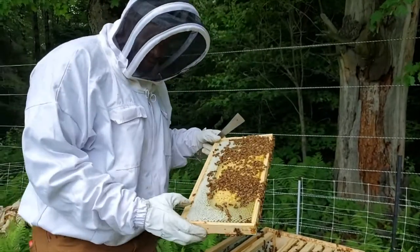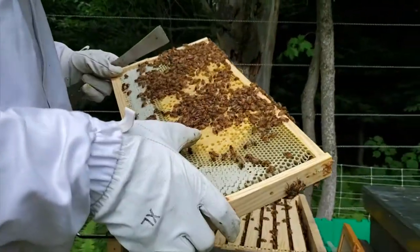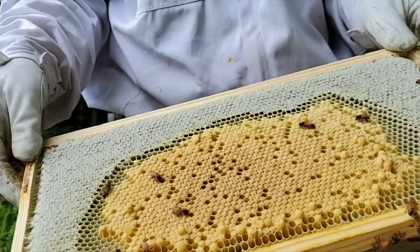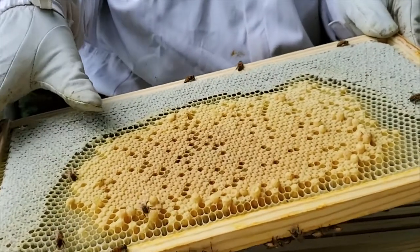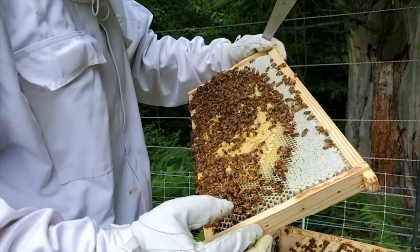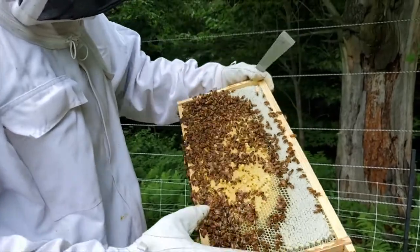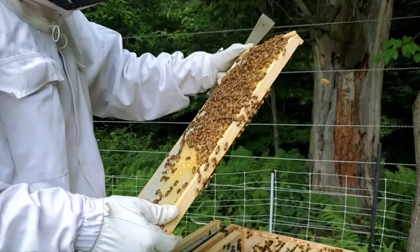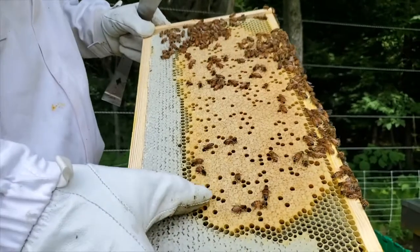This next frame looks different. At the top there is more capped honey, and then in the middle we have capped brood. The larger cells that are sticking out like bullets on the frame — those are actually drone cells. At the bottom and top would be queen cells. Also, if you see one of those cells turned at a 90-degree angle, that also indicates a queen cell. It takes 24 days for a new worker bee to emerge — that's what's primarily in these cells.